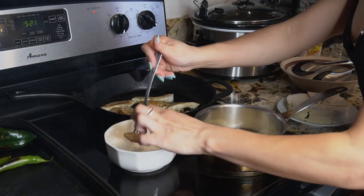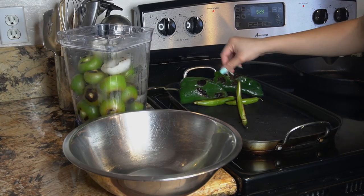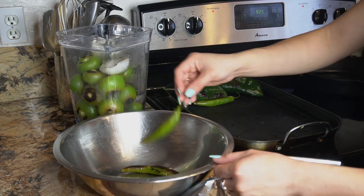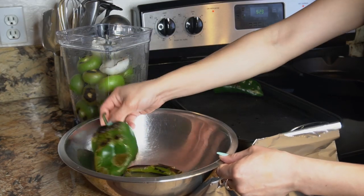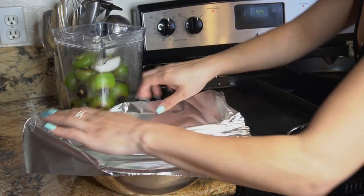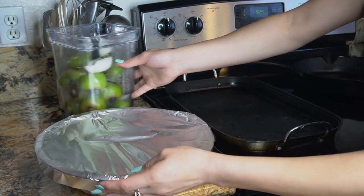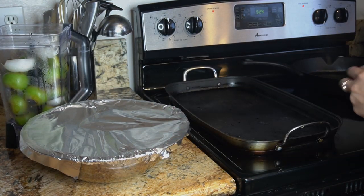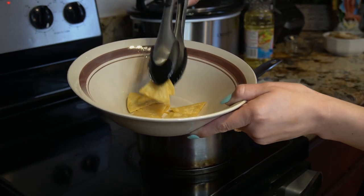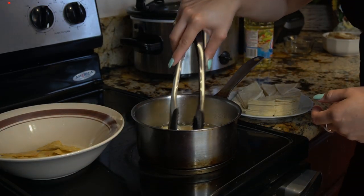Now we're just going to take our chicken out — it should be done by now — and set it to the side. Once your chiles are fully roasted and they look charred, place them to the side and cover them so they can finish getting soft. Let them cool down in a bowl covered with foil, and we can finish up with our tortilla strips. This is the color and crispiness your tortilla triangles should be. Do it to all your tortillas and then we can move to the next step.